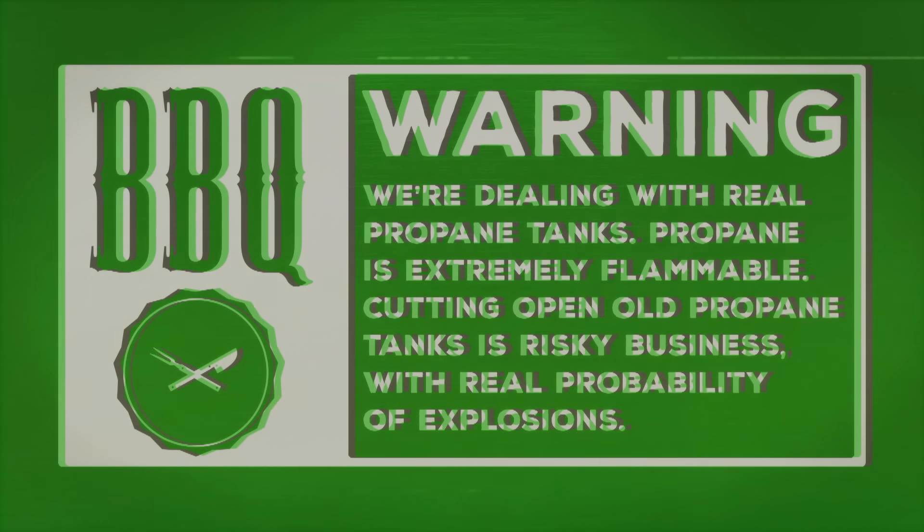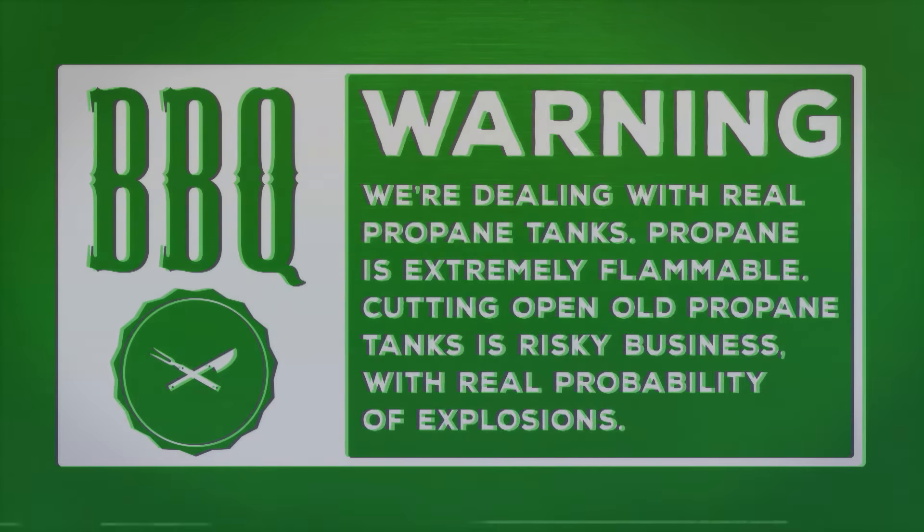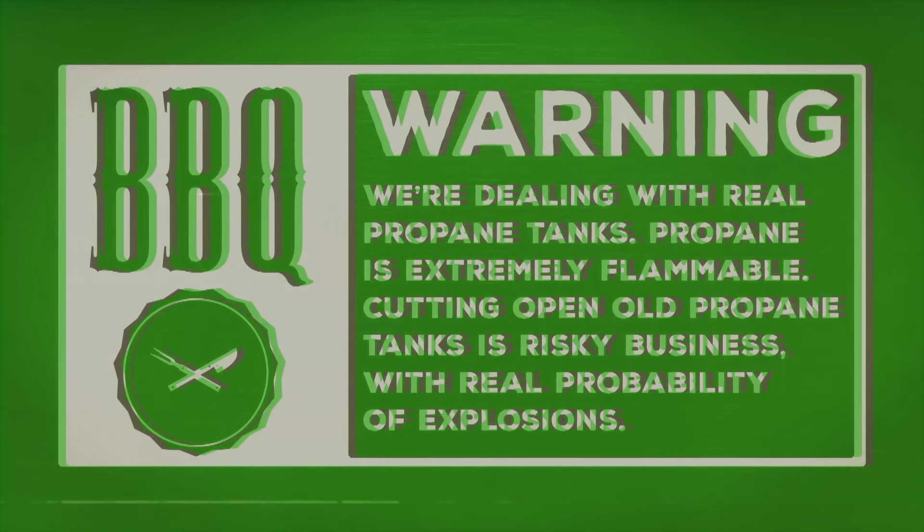Just a quick warning: we're dealing with real propane tanks, and real propane is extremely flammable. Cutting open old propane tanks is risky business with a real probability of explosions. I am a semi-professional pit architect, sort of, and this still makes me really nervous. So if you're at all worried about it, seek professional help.